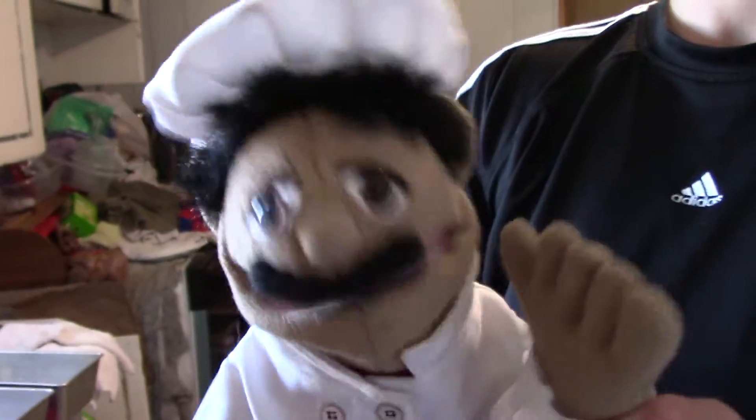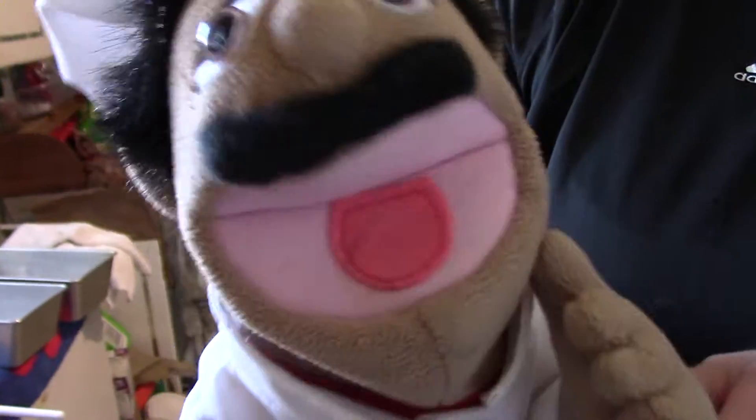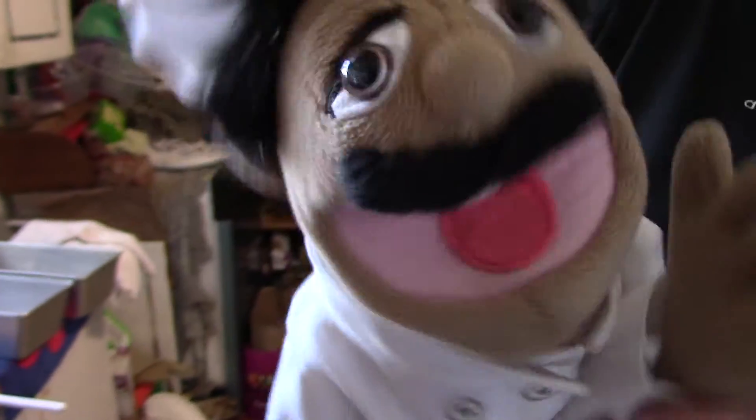Hello everybody! Now earlier, Bowser wanted me to make him some banana mash stew, something like that. I made some. This is what it looks like over here.